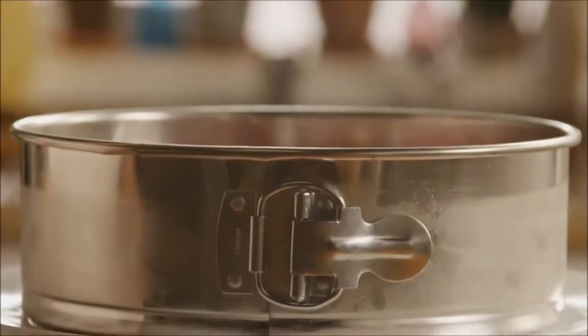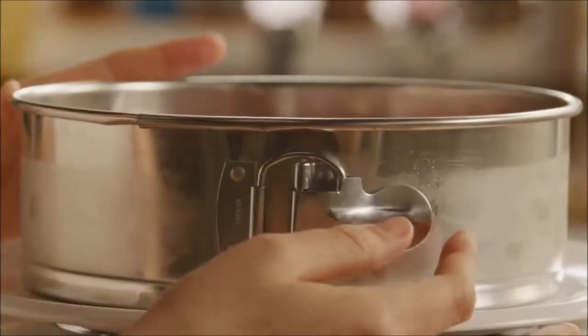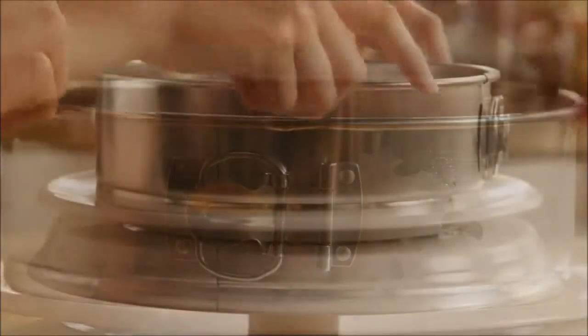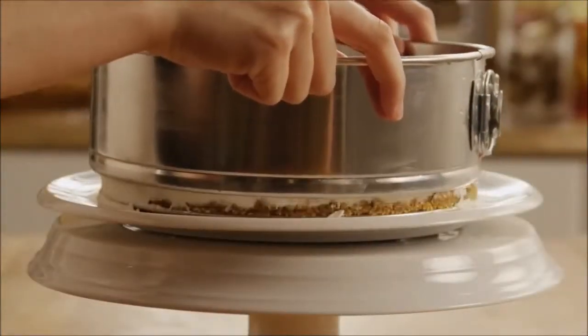Just before serving, place the cheesecake on a platter or cake stand, and gently remove the sides of the springform pan.